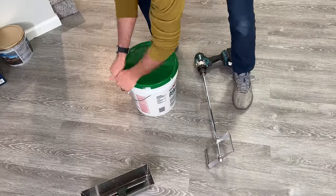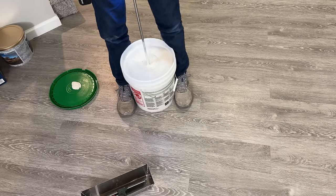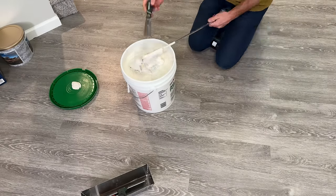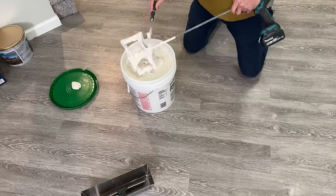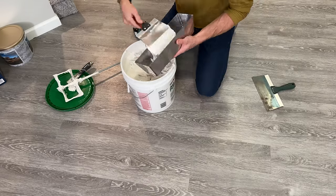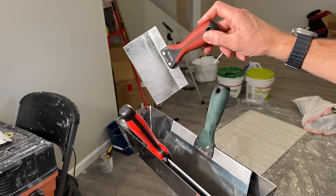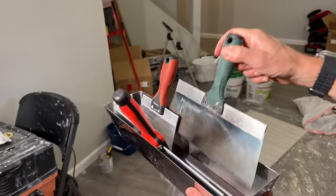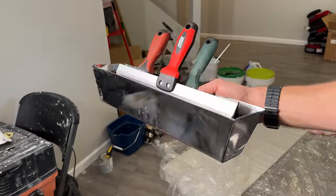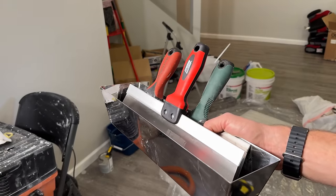For the mudding process I'm using ready-mix all-purpose joint compound. Make sure to mix it up before applying to get a consistent texture and reduce air pockets for a better finished product. Between each application, wait 12 to 24 hours depending on your conditions, and clean your tools completely — don't let joint compound harden on them. I'll be using a 6-inch drywall knife, a 10-inch knife, and for the final coat, a 14-inch knife and 14-inch pan.